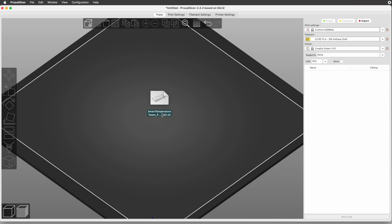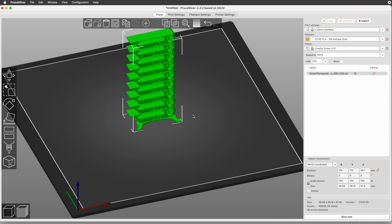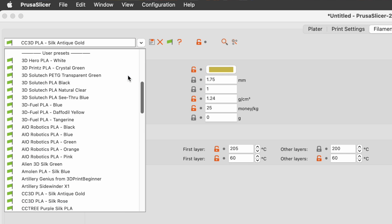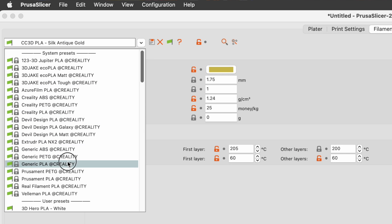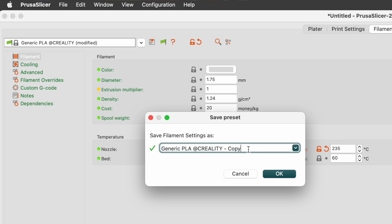Let's start by loading this temp tower model into PrusaSlicer. To set the starting temperature, I find it's easiest to modify and save an existing filament preset. Let's take a quick trip into the filament settings tab. In here, select Generic PLA and set the nozzle temperature for both first layer and other layers to 235 degrees Celsius. Then save it with the name Temperature Tower Start 235C — what you call it is totally up to you, but this one makes sense for me.